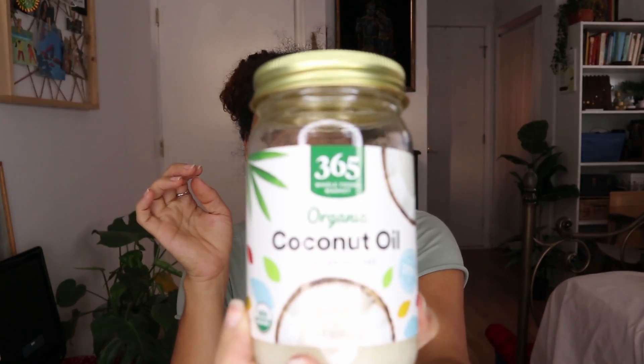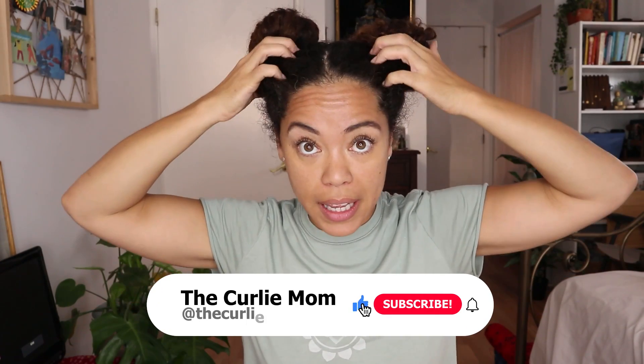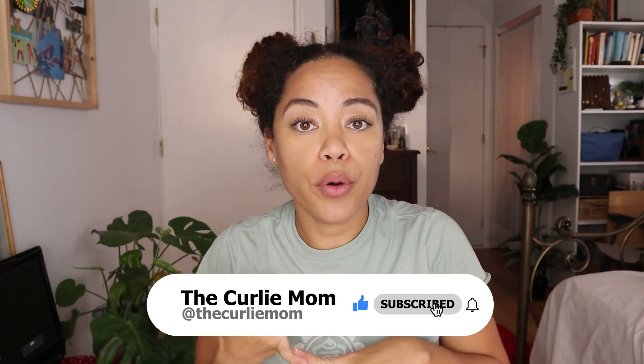Today I'm going to detangle with coconut oil — I figured I would give it a try and share with you guys how it works on my hair type. Today's actually a wash day, so I'm applying the coconut oil as a pre-poo and using it to detangle my hair.